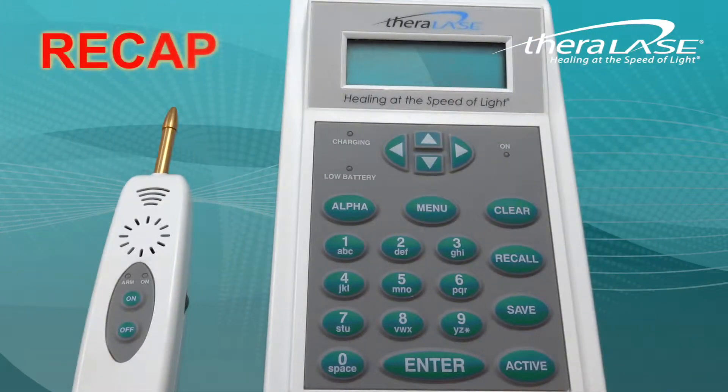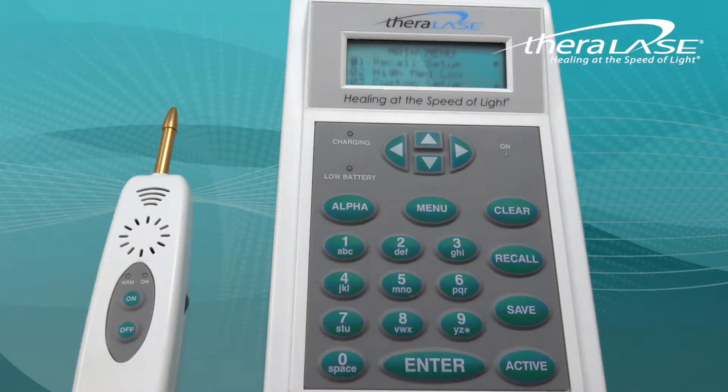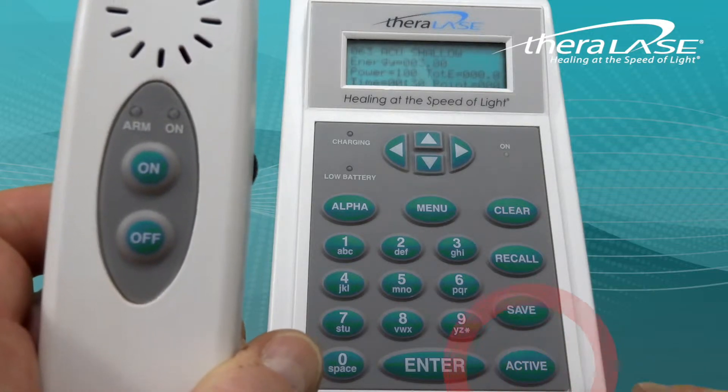Now let's take a minute to review. Up till now, this demonstration has been conducted with the TLC-1000 turned on but not activated. When you select an active protocol — in this case 063 Accu Shallow, 064 Accu Mid, or 065 Accu Deep — push active on the controller.